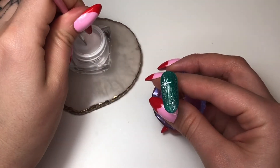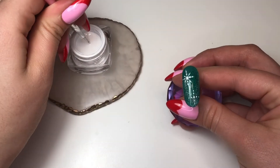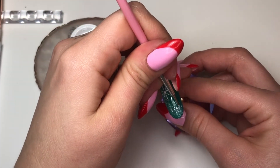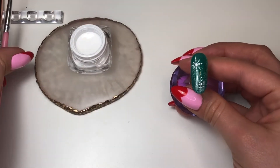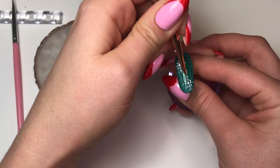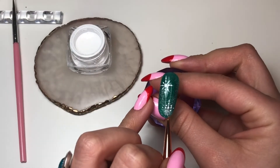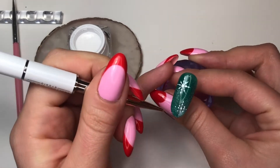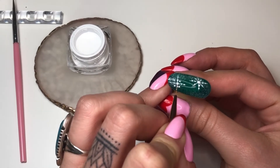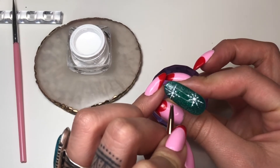I just wanted to do another one just because it would look nice — this nail is quite large compared to the short natural nails I usually work on, so this is like a treat. I'm going in again making all of those dots in a grid pattern, and then again you just drag from the middle — straight down, to the side, to the other side, and pull diagonally outwards.